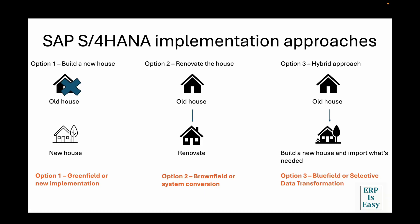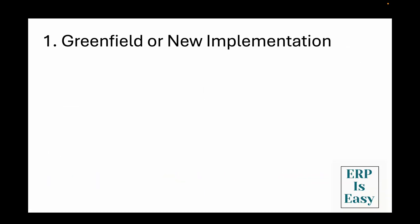So the three main approaches are: first, greenfield or new implementation, where you implement everything from scratch. The second option is called brownfield or system conversion, where you convert your existing ECC system into an S4HANA system. And option three is called bluefield or selective data transformation, which is a hybrid approach. Let's take a look at these approaches in detail now.